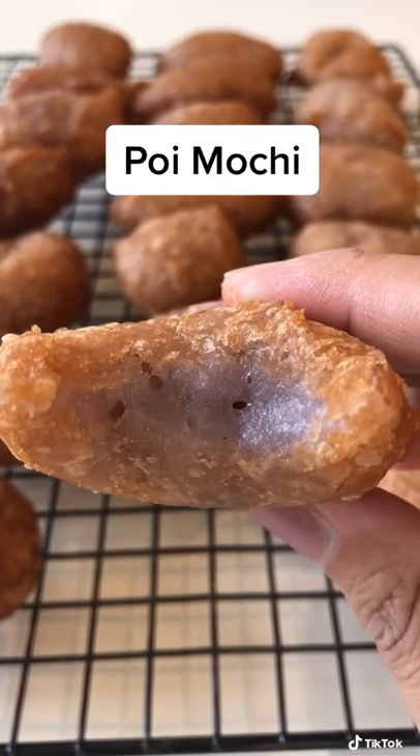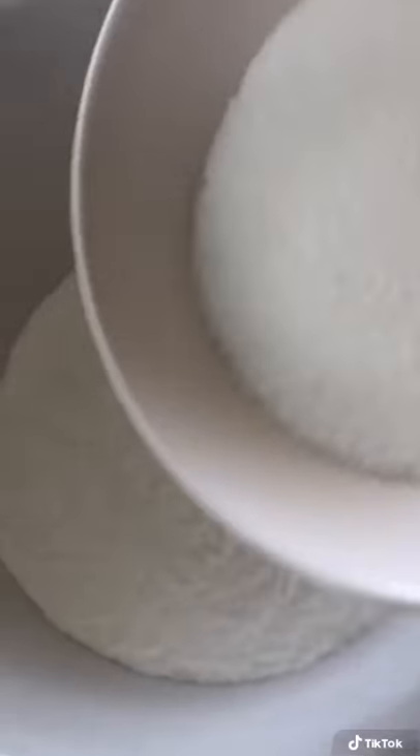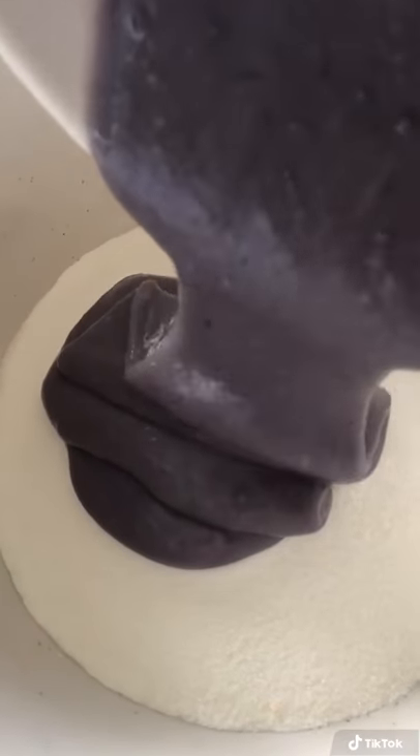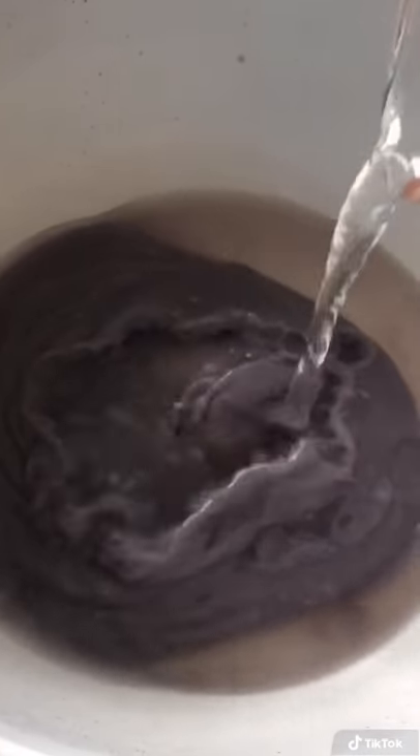I have a bunch of leftover poi so I decided to make some poi mochi. You'll need one box of mochiko flour, one cup of granulated sugar, about a half a pound of poi, and one and a half cups of water.